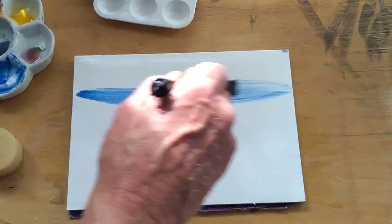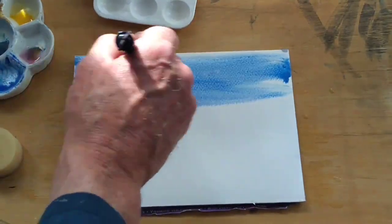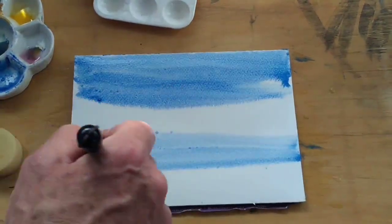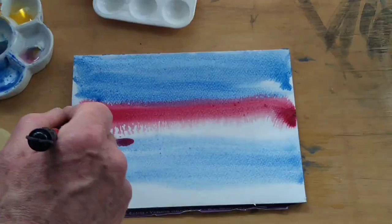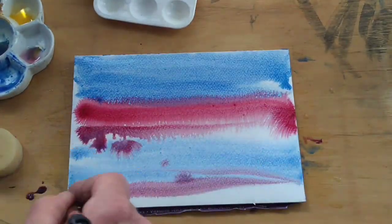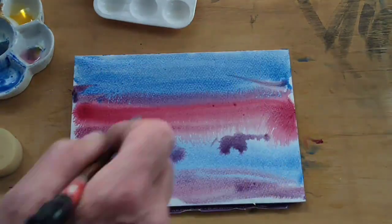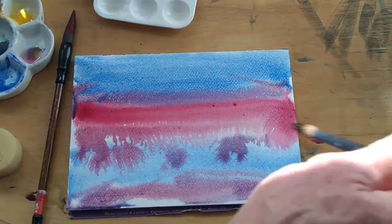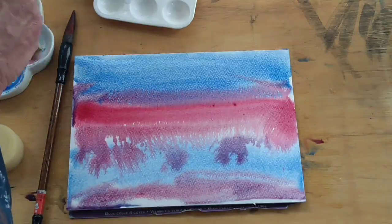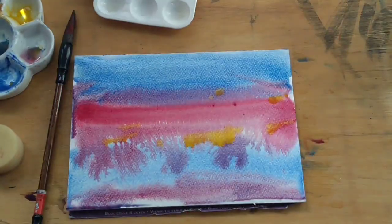Now let's put a big, strong blue on the paper, and just for fun I'm going to put some pink in the middle. You can see the gum is producing some nice effects, so we've got a bit of variety in this wash. Just to really jazz things up, I'm going to take a clean brush and add some patches of cadmium yellow, so we've got a red, blue, yellow wash.